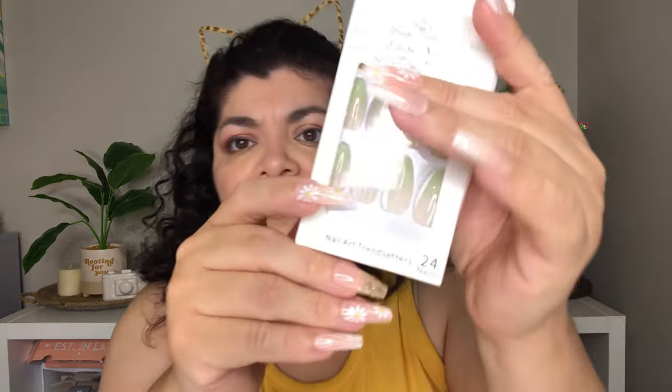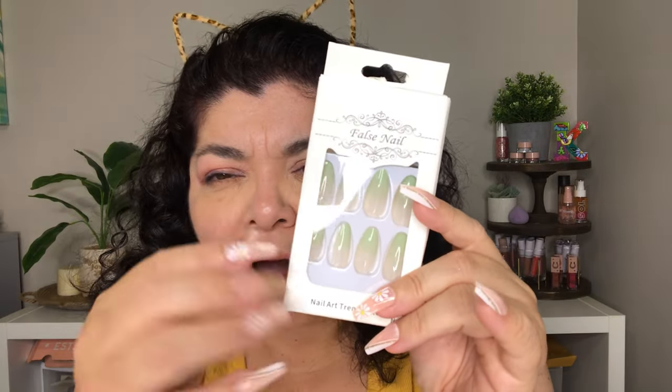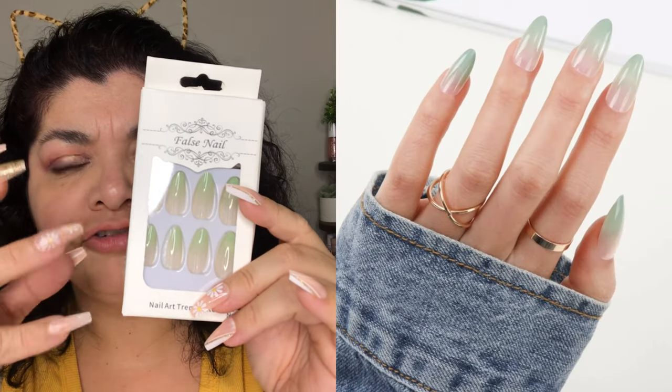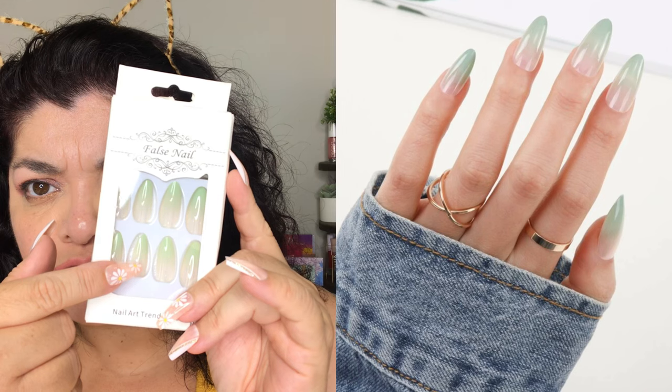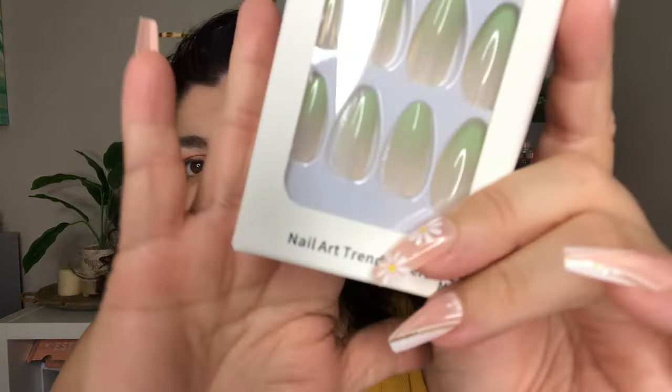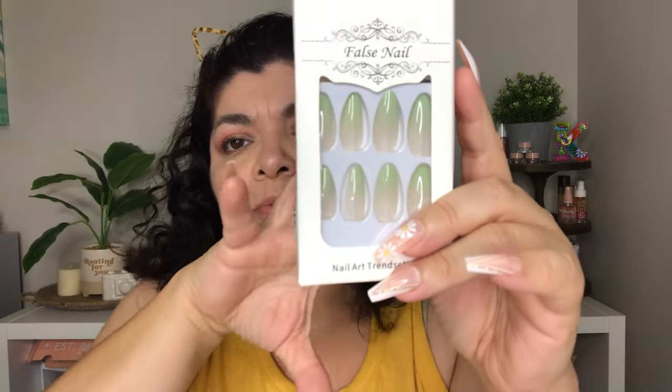The next nails are these right here and these are an ombre effect. They go from like a whitish, kind of translucent part on the bottom to a more opaque and light green shade on top. Super cute — I love these nails. I think they are gorgeous.